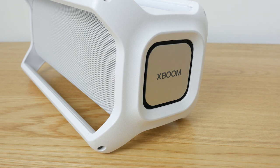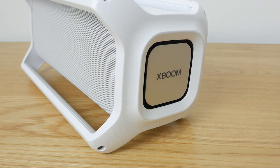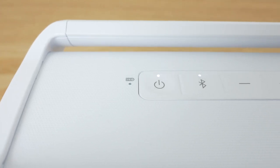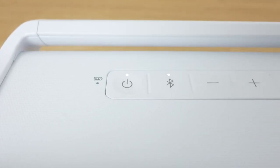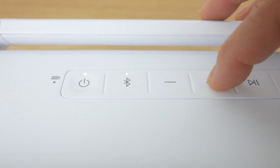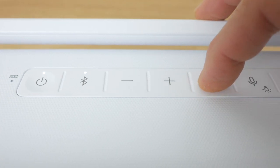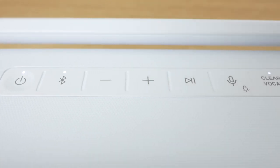Around the sides are the passive radiators, perhaps the speaker's most vulnerable elements, but I've not had any issue for concern in my testing. The top of the XBoom houses the rubberised buttons. There's the battery LED, power button with power LED, Bluetooth pairing button with Bluetooth LED, volume controls and the pause/play button. A double press skips forward a track and a triple press skips back.